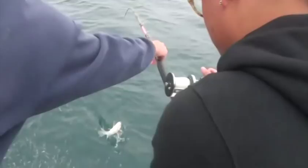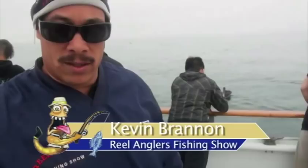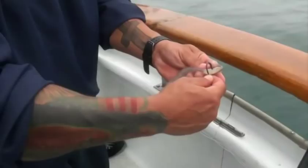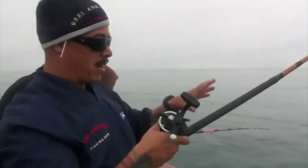Bass fishing is a lot of fun — these suckers can put up a good fight. They have to be 12 inches to keep and the limit on bass is 10. We're using whole squid, live squid. We're using a 2/0 hook and six ounces of lead. These sand bass primarily stay right on the bottom — that's why you call them sand bass, they're right in the mud. That's your setup: six-ounce sinker, sea bass rig.